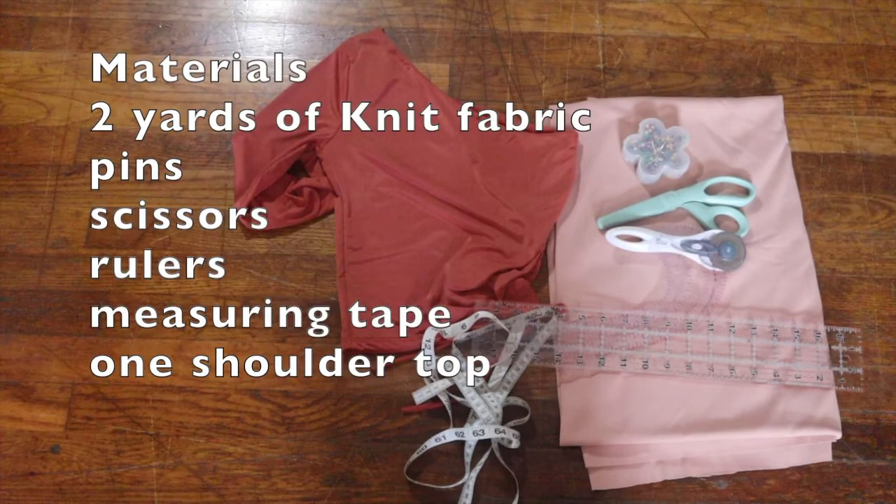So today we're going to be making a one shoulder maxi dress. These are the materials that you would need, so let's get right into it.